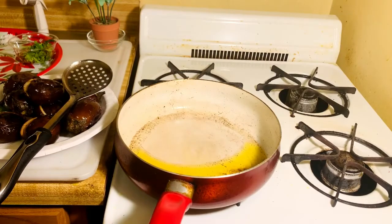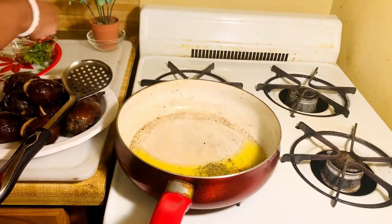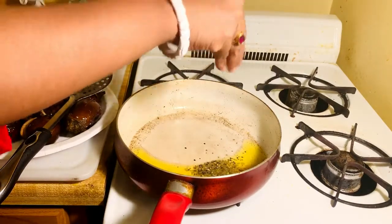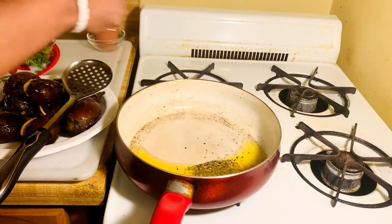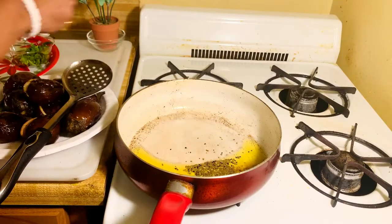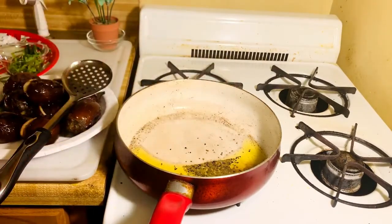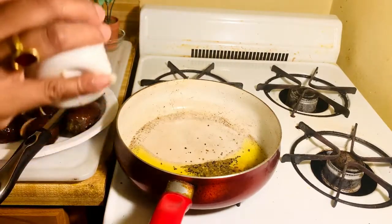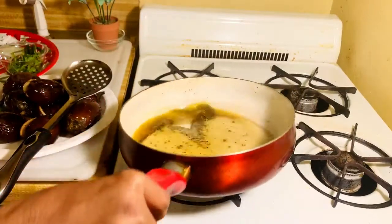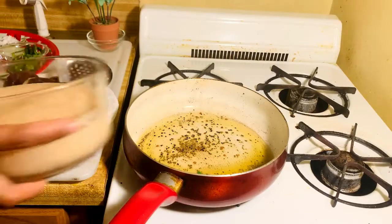Now I am going to put some whole spices in the oil — fennel, fenugreek, mustard seed like this. I have already put all the spices in the oil. This is also optional — adding one green chili and a pinch of hing. Shake it nicely so that all the spices cook well.